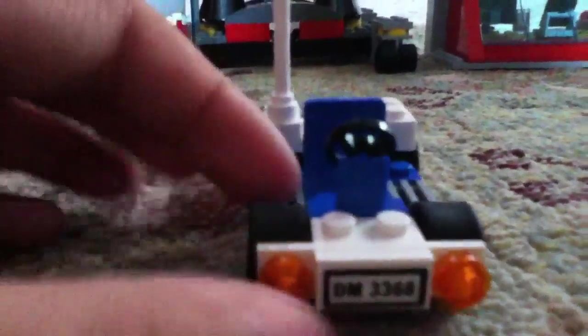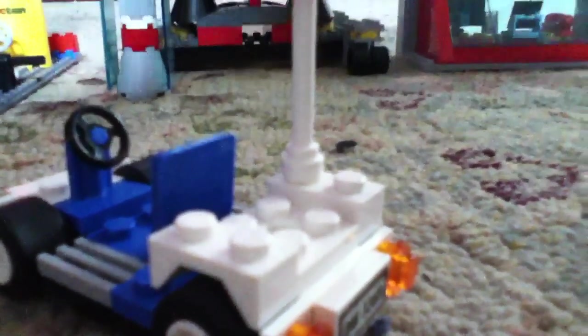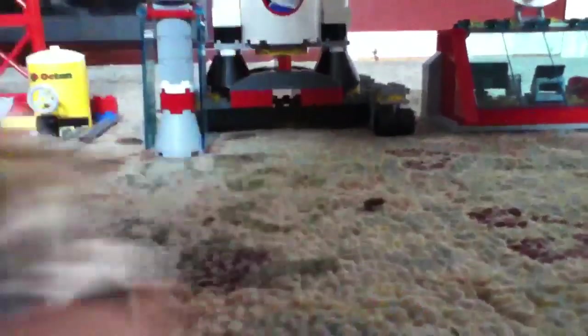Moving onto the transportation car, the mechanic's car. It has two orange lights in the front with the license plate, two orange lights and the license plate on the back. It has a steering wheel, two side steps, a seat, and a back platform which you can store the helmet on. It also has an orange caution light.